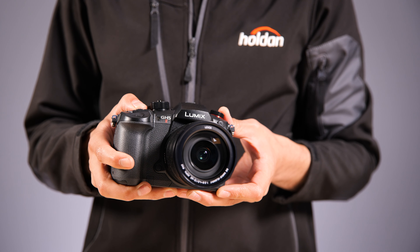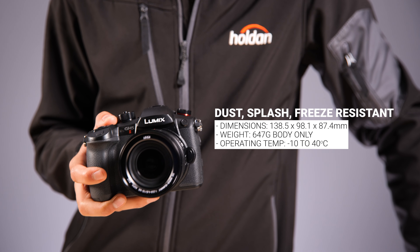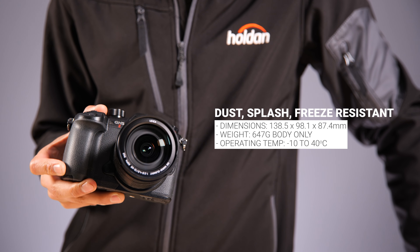The body design is largely the same as the original — still dust, splash and freeze resistant, and I've always found these cameras to be pretty hardy and ready for the elements.